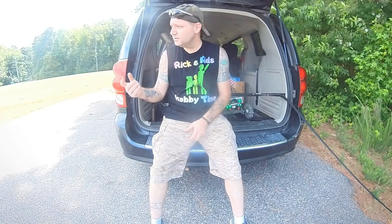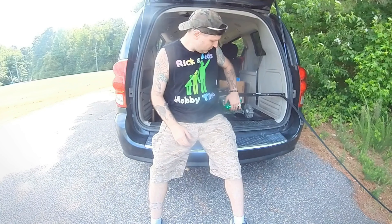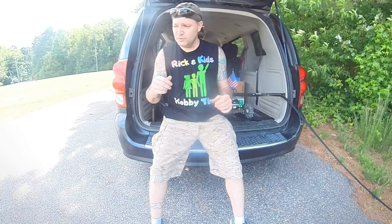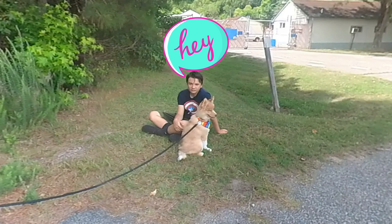What is up y'all, Rick again here with another episode of Rick and Kids Hobby Time. We're back out at Naval Air Station Oceana at this little mud pit — we're gonna drive Wilbur here. You noticed at the end of last episode with him he heard a little whine sound. That was just the little drive shaft that goes from the gearbox to the transfer case — we've replaced that, got that all good. I've got Dylan and Clementine over here with us. Dylan's gonna drive and I'm gonna try and get some more footage. Let's get to it y'all.